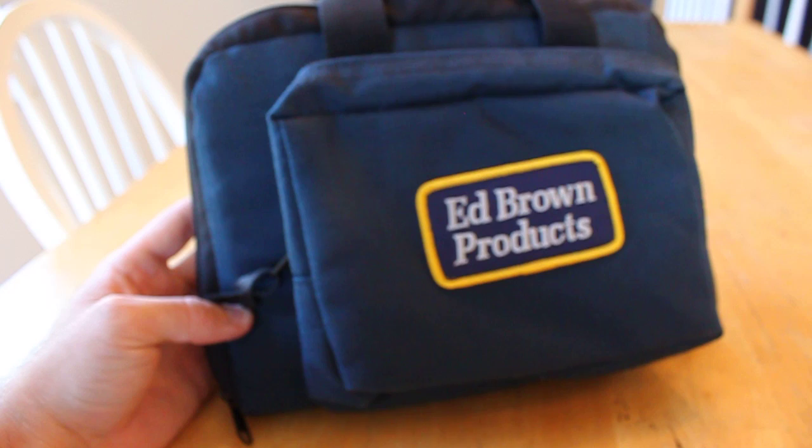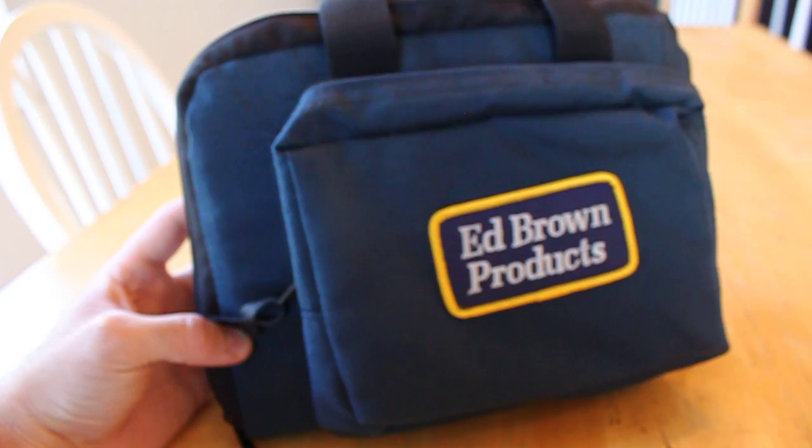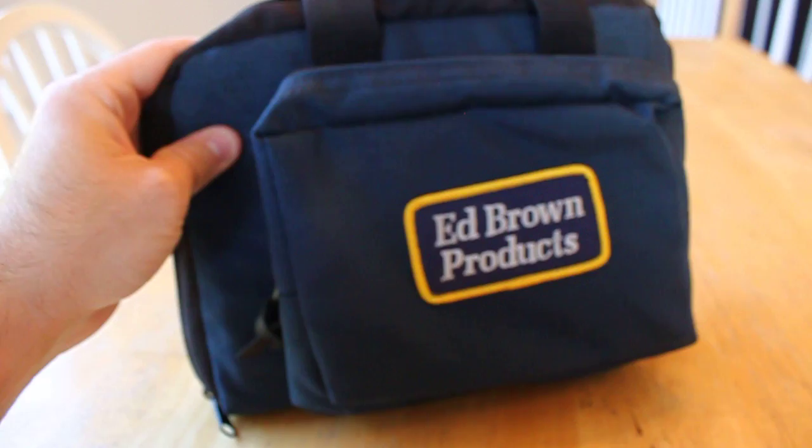Alright YouTube, I want to do a video on my brand new Ed Brown Special Forces 1911 pistol. I just picked it up a couple hours ago, so I figured this is a good time to do a good video on it.